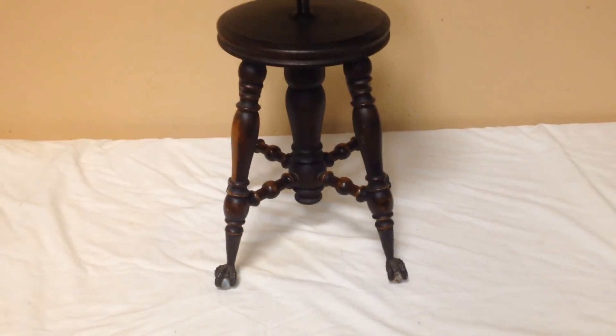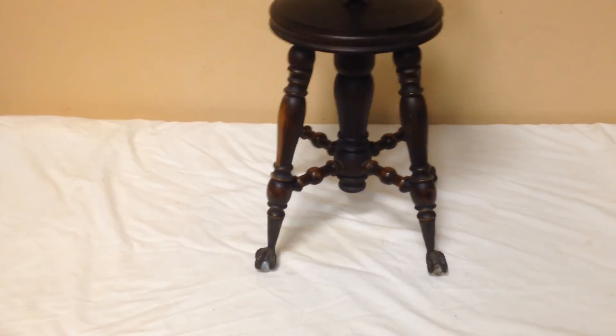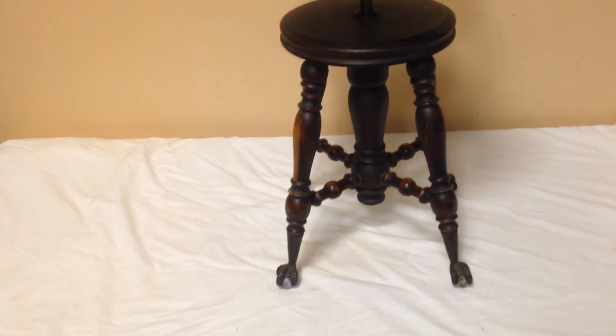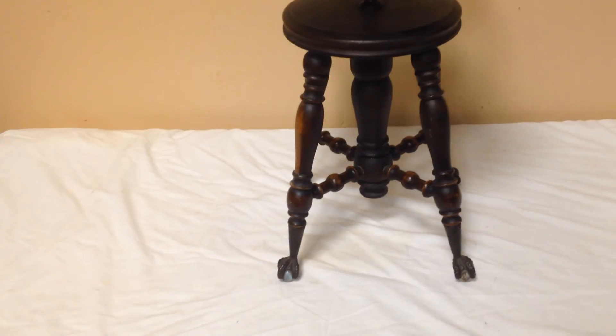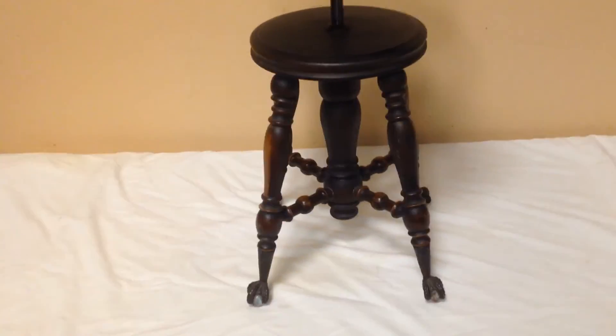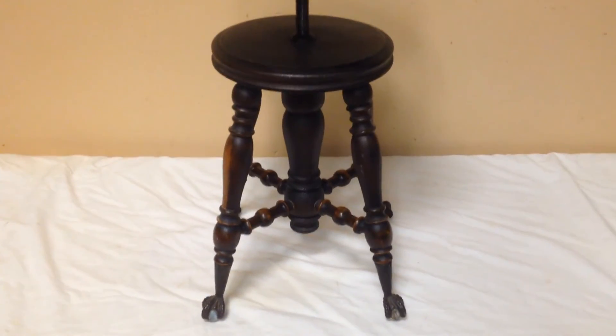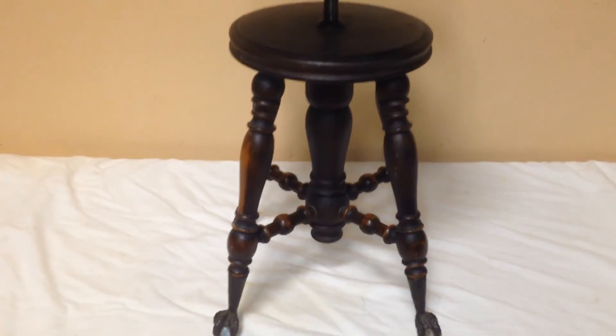A nice piece of yesteryear you can pair with your organ, your piano, or maybe you just want to put this in the corner of a bathroom — some special corner because it's a nice, petite, good-looking, gentle piece. Anyway, it's going to sell because there's a lot of people out there who recognize the value of something like this.